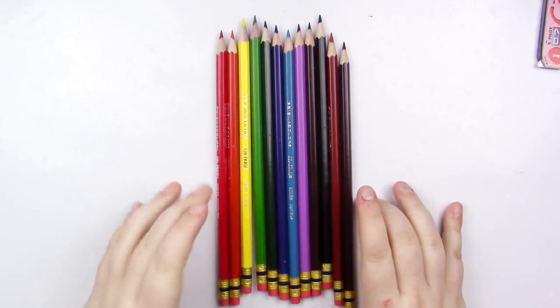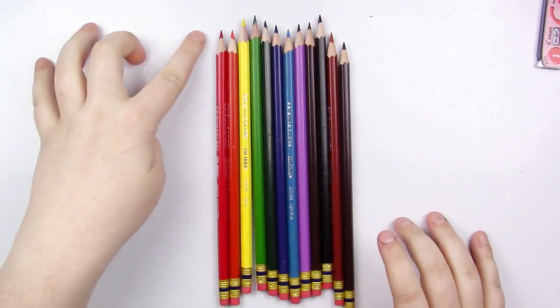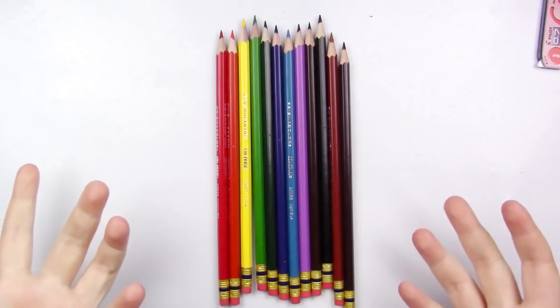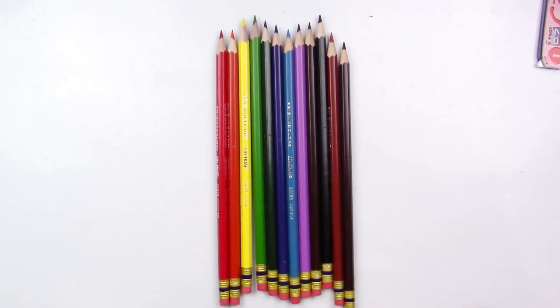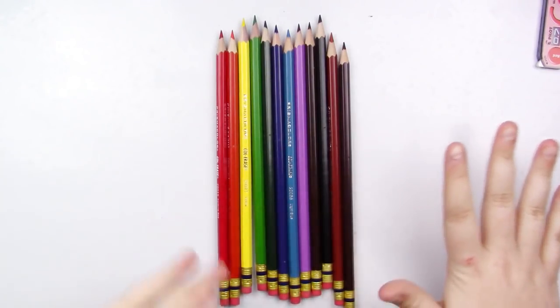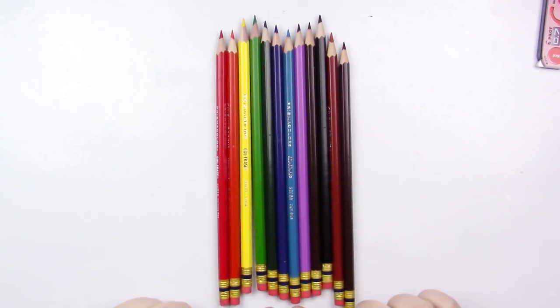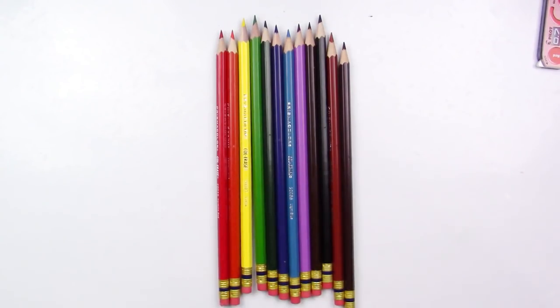The only really big con, outside of the eraser being really bad, is the fact that once you use these, you can't buy refill lead for them. So you do have to buy another one, whether individually or in a pack. These do actually erase really well, just not with this crappy eraser. So if you get another eraser that you really like — maybe your normal eraser, or my favorite, the Sakura Sumo Grip — then they erase really well.